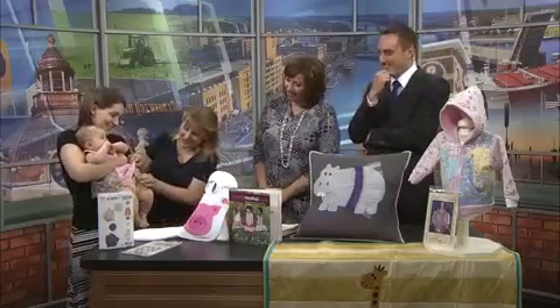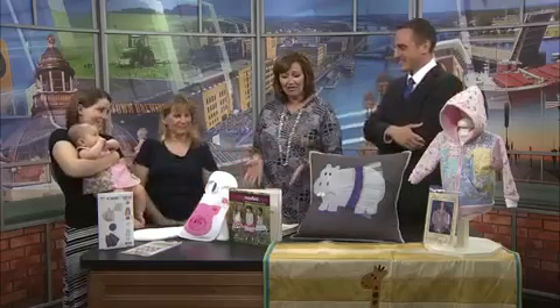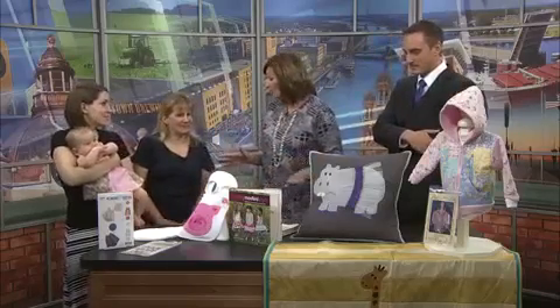And she's got little bloomers to match — we've got to show the little bloomers. So fun things for parents all summer long, yes, and grandparents too, of course.